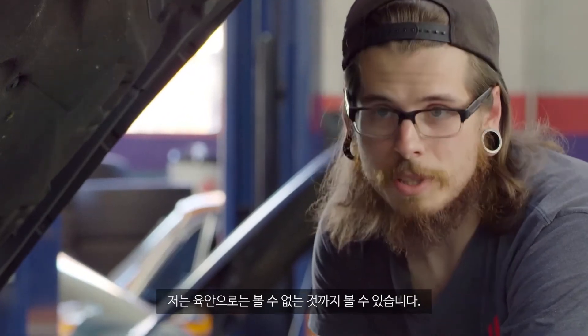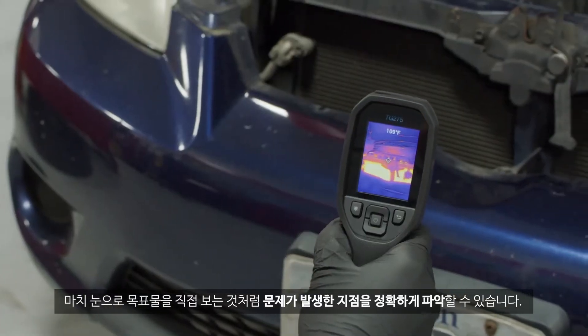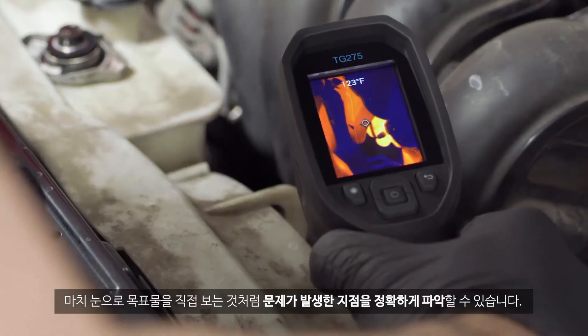I'm able to see things you can't see with the naked eye. If you look at it through this you can pinpoint exactly where the problem is, as if you're looking at it with your own eyes.